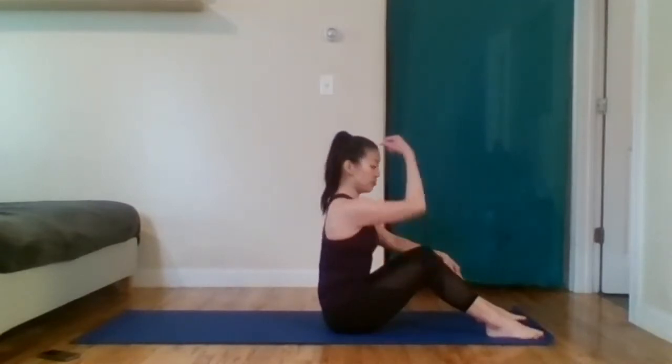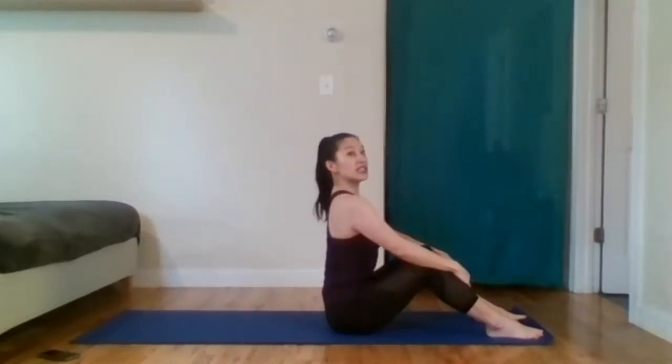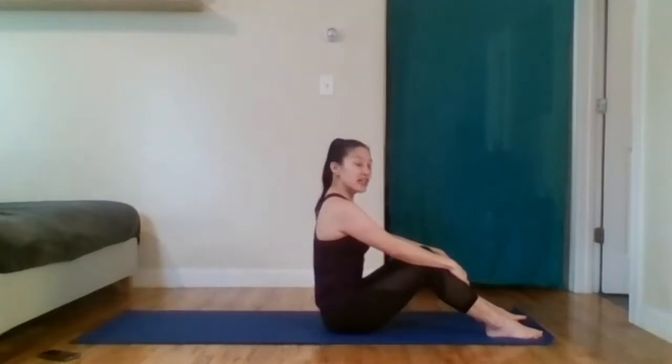If you'd like, you can start by connecting your body with the breath. As I inhale, I'm lengthening the top of the head. As I exhale, I'm drawing my abs in — I call it a vertical crunch. Drawing the abs, the belly button, in towards the spine. Inhale and exhale.